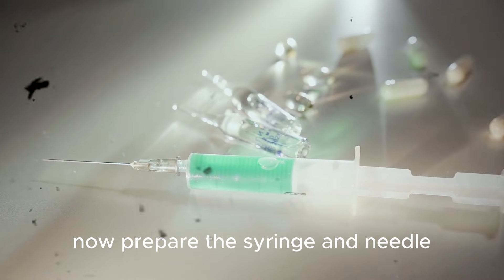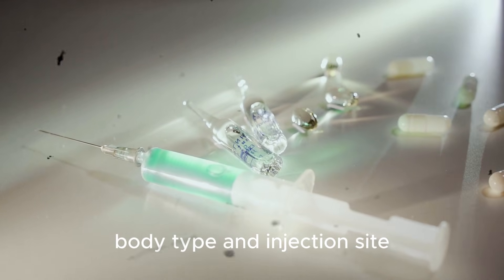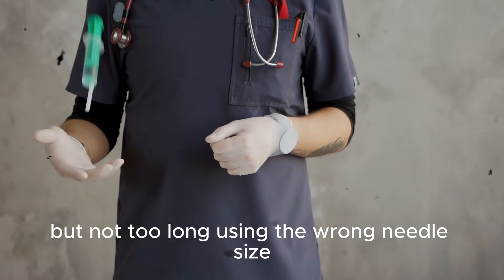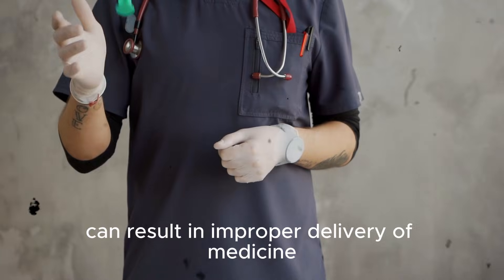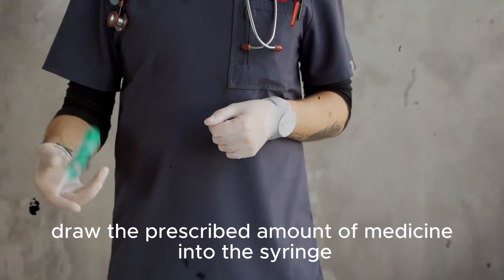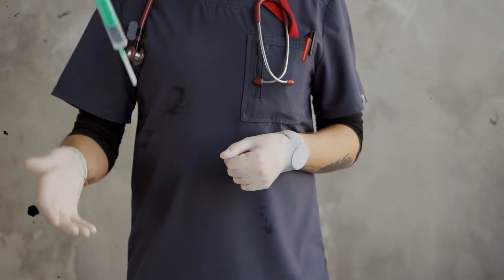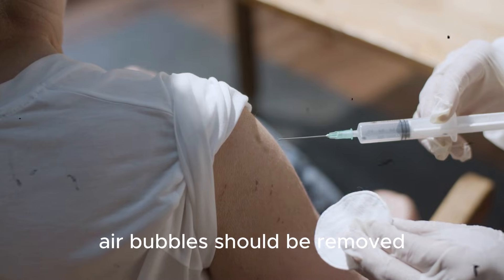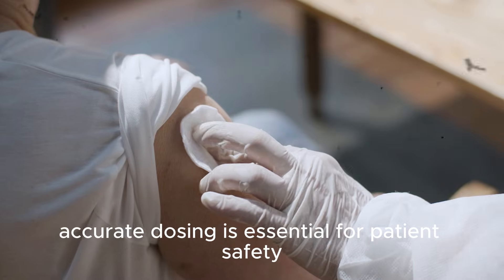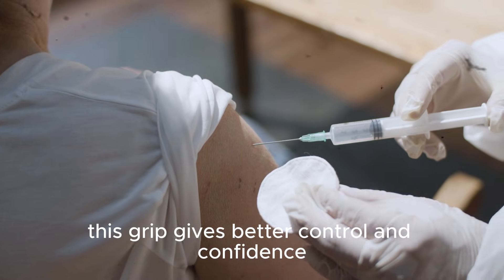Now prepare the syringe and needle. Select the appropriate needle size based on the patient's body type and injection site — the needle must be long enough to reach the muscle, but not too long. Using the wrong needle size can result in improper delivery of medicine. Open the syringe package carefully, ensuring sterility. Draw the prescribed amount of medicine into the syringe by inserting the needle into the vial and pulling back the plunger to the required dose. Check the syringe for air bubbles; remove them by gently tapping the syringe and pushing the plunger slightly. Accurate dosing is essential for patient safety.